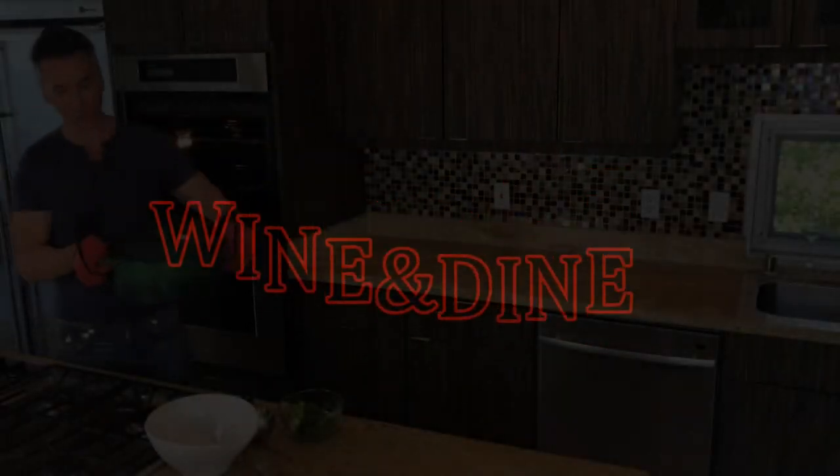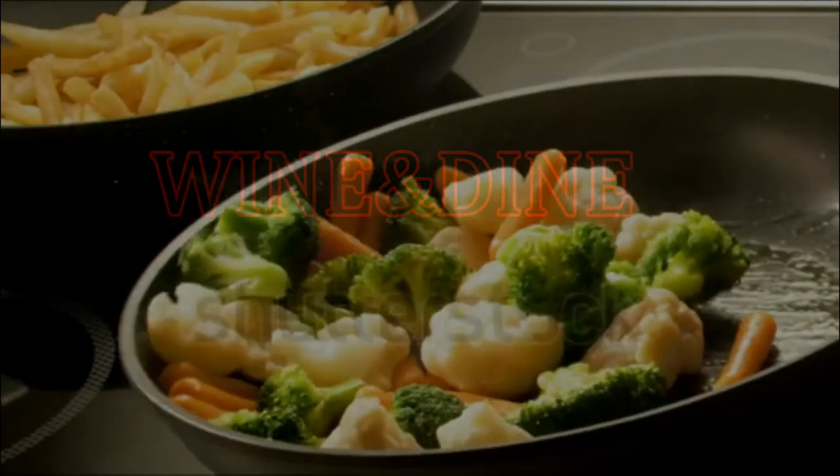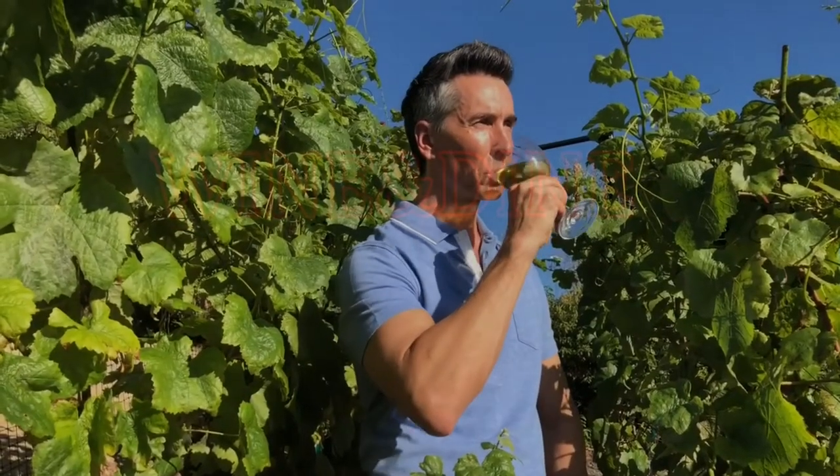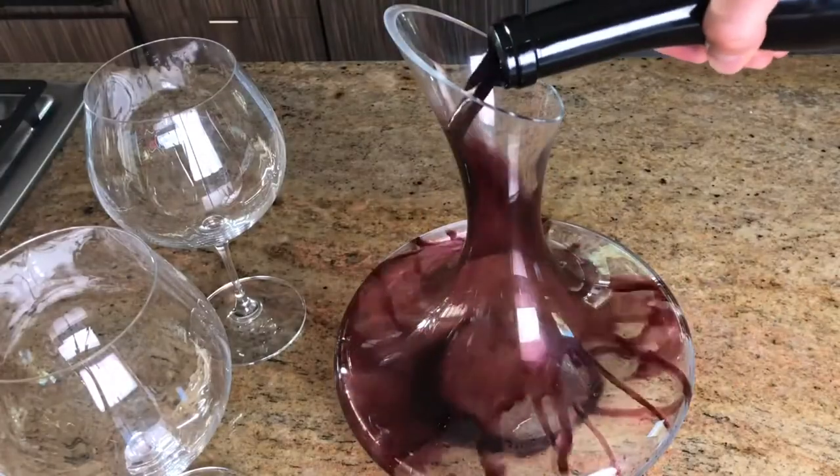Hi, my name's Jeff Makarevich, and welcome to Wine and Dine with Jeff, where I'll make a healthy dinner from start to finish, and pair it with wines from around the world.